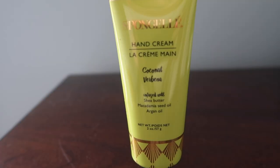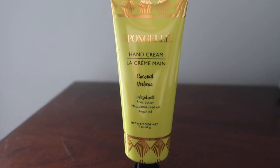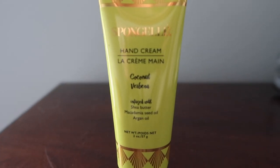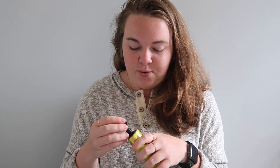The next thing we have is this Spongelle hand cream — coconut verbena infused with shea butter, macadamia, seed oil, and argan oil. Oh, that smells absolutely amazing — like coconuts and happiness and shea butter! I absolutely love that. You guys know I love things that smell great. This is eighteen dollars.